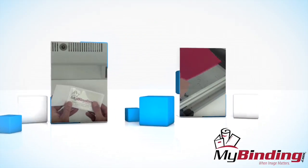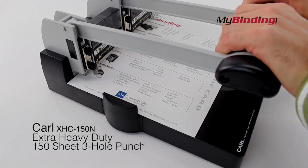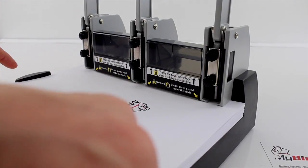Welcome to MyBinding video. This video looks at Coral's extra heavy-duty three-hole punch called the XHC-150N. It's a solid, stable, yet lightweight machine that works great. In fact, it makes three-hole punching kind of fun, if you're into that sort of thing.